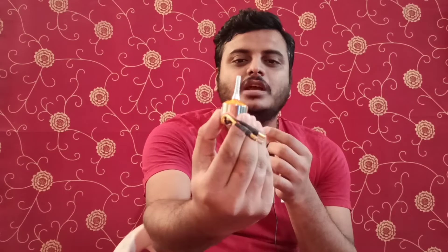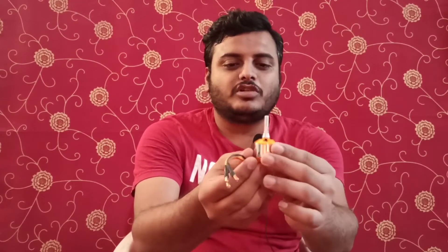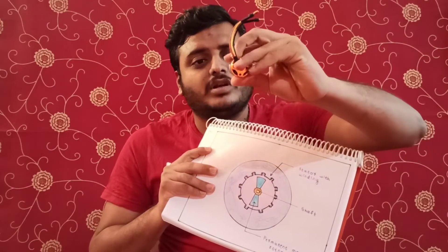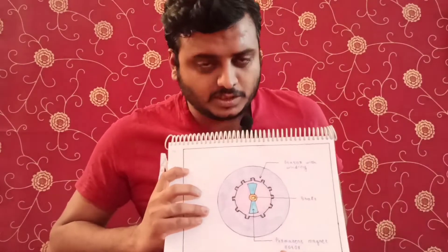This is the physical motor I am showing. It has three wires because it is a three-phase motor. This is the physical motor of a drone. Now let's look at what it looks like inside.